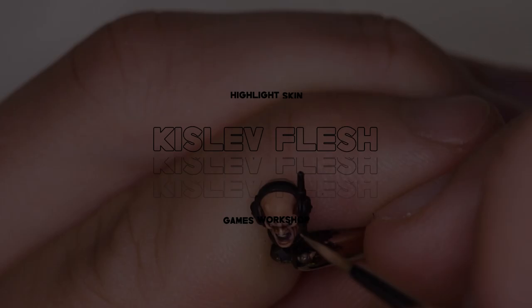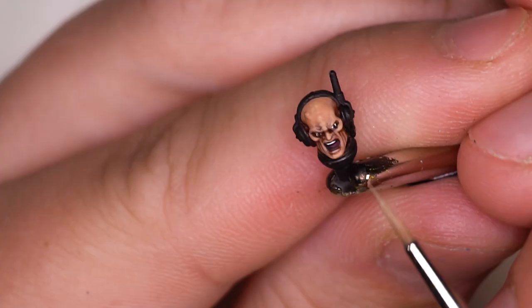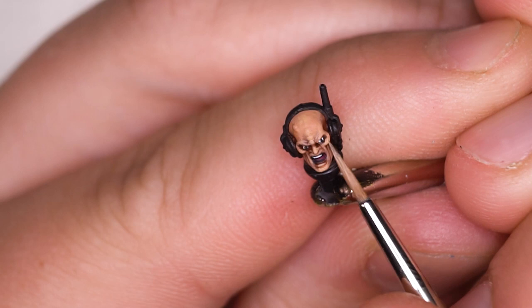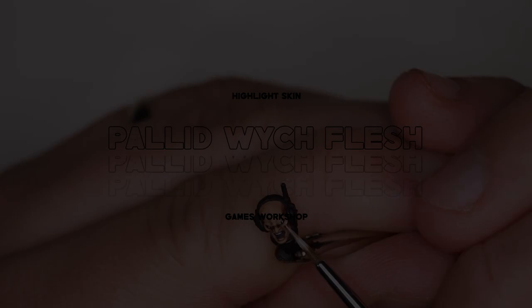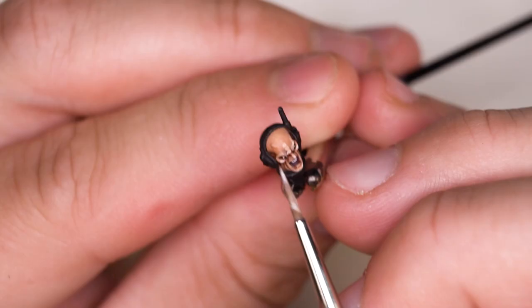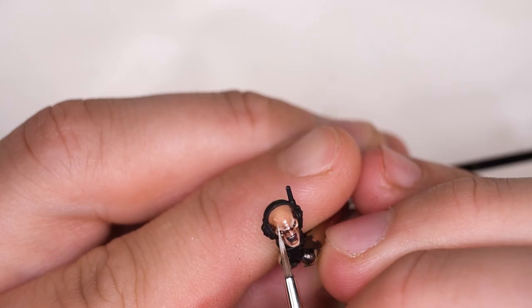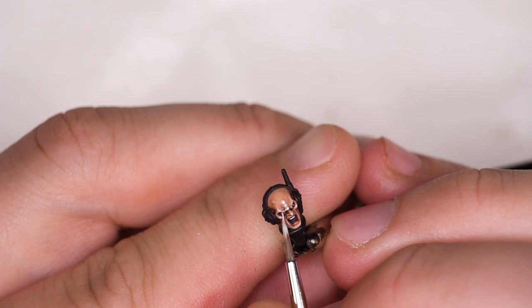The second brightest tone just after Pallid Wych Flesh is Kislev Flesh — a lovely pinky tone, nice and bright. We're going to be focusing this bright tone around the eye socket, the top of the skull, the chin, and areas where the sunlight would be catching them the most. Once I was happy with how those Kislev Flesh layers were sitting, I moved over to the most extreme part of the highlighting process, which is with Pallid Wych Flesh. These are going to be the smallest areas — our most acute highlight points on the face. On the video playback the Pallid Wych Flesh looks very bright, but I promise you it's actually not that bright; I have an LED macro light blasting down on this model. When we get to the final presentation shots, you'll see that everything's sitting quite nicely.